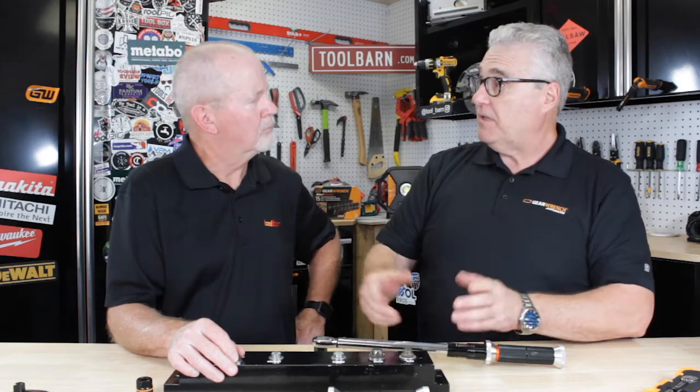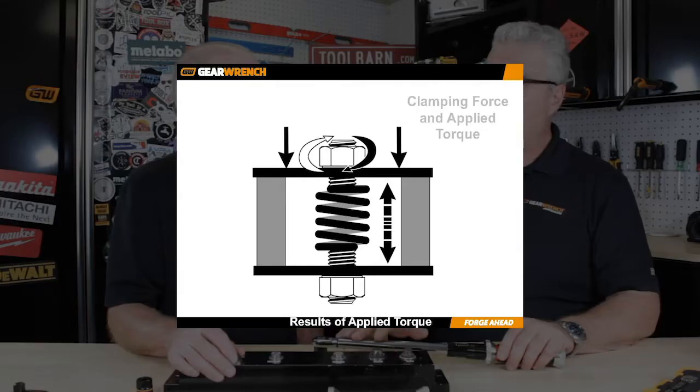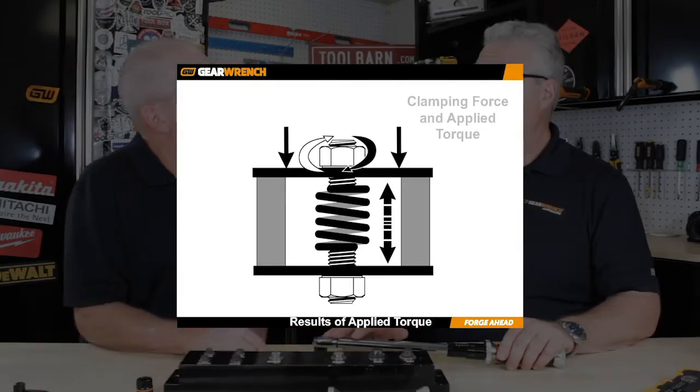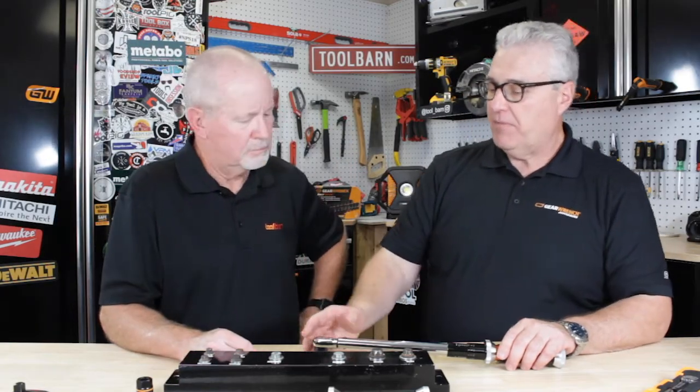Because it's a mechanical device and you've got friction and wear parts like the pivot block and a spring that has to be compressed and released, there are requirements to have these recalibrated at least once a year or every 1,000 cycles. Springs will stretch out over time, and the pivot blocks will wear.